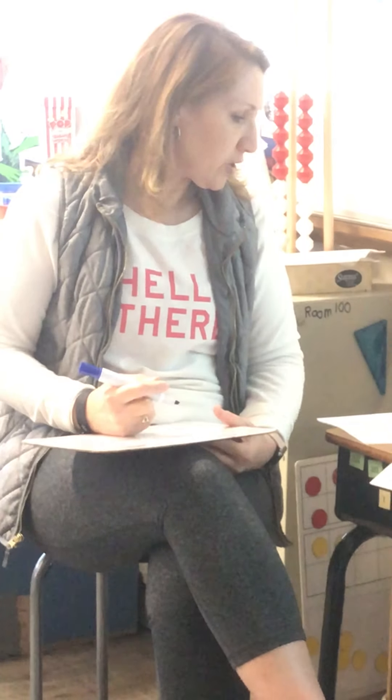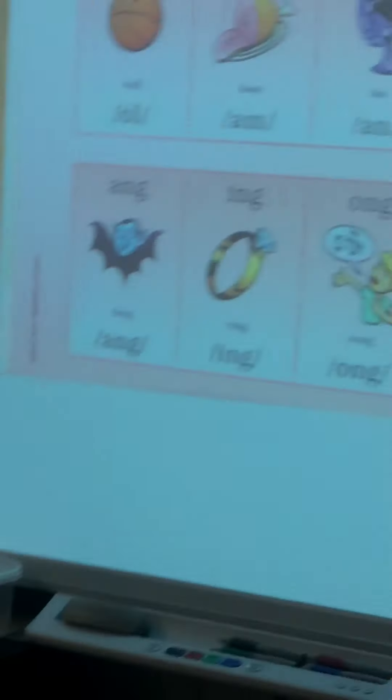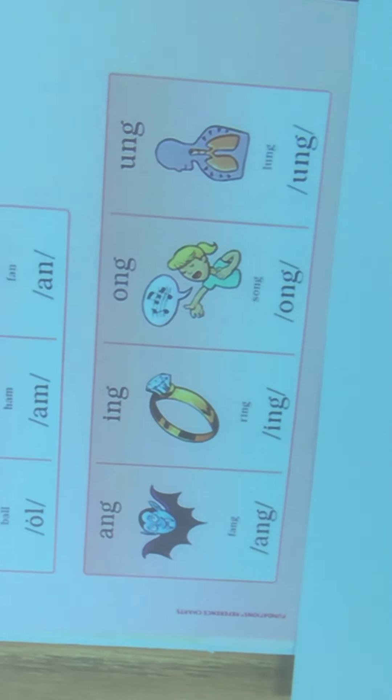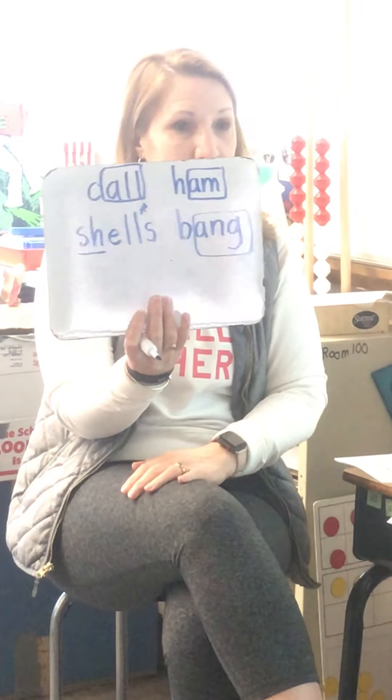All right, here's your next word. Refer up here if you need to. Bang. B-ang. Bang. I'm going to spell it on my board. B-ang. I do hear a glued sound in that one. Give you a second. Bang. Make sure your B is going the right way - B's and D's.